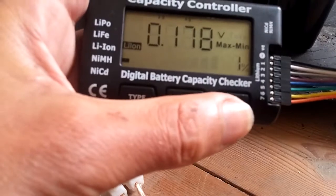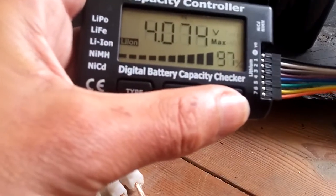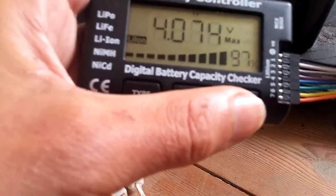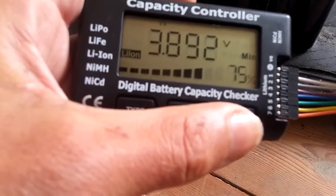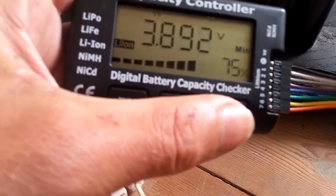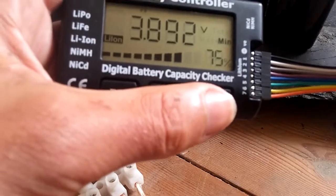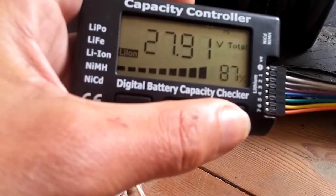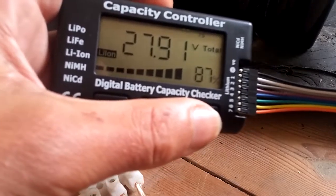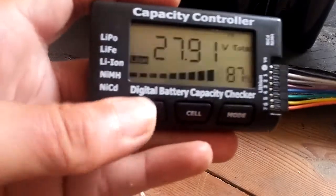It has a mode showing the difference between minimum and maximum cell voltage, and here's the maximum. I'm always worried about my battery pack, especially when there's no sun and I want to see how long the battery will last. The weakest cell is the important one to watch, and here we have the total voltage — quite nice.